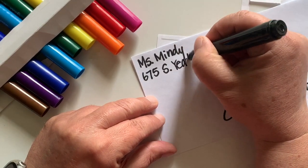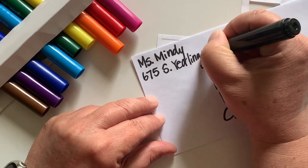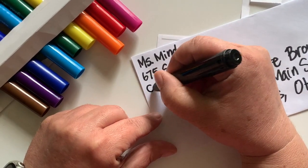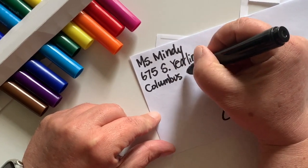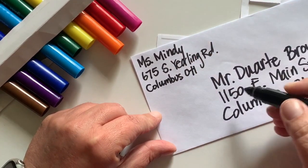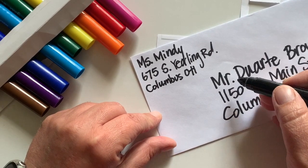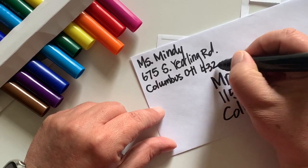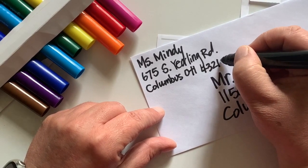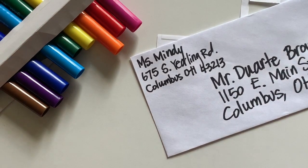And then I'll put Yearling Road. That's also Columbus, even though it's really Whitehall. I'll put OH. Look, I'm starting to run into his address so I'm going to have to make it really small. The zip code there is 4-3-2-1-3. Just enough room.